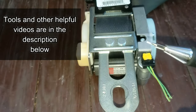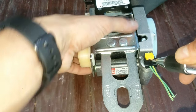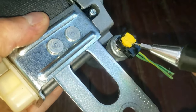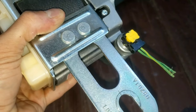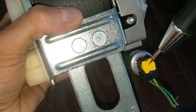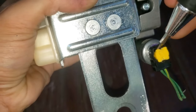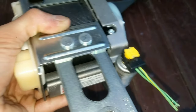Grab a very small flat tip screwdriver and then you'll put this right here on the bottom like so, and you'll just pry it up upwards. Then you can get on the sides, push it up a little bit, and then just keep going around. Pry it up — eventually it will be loose.